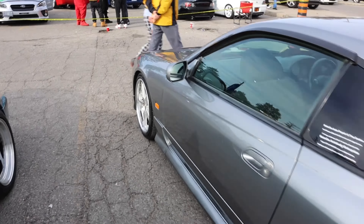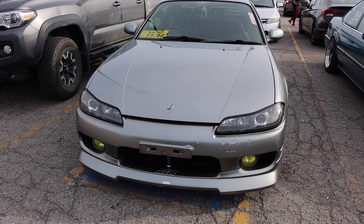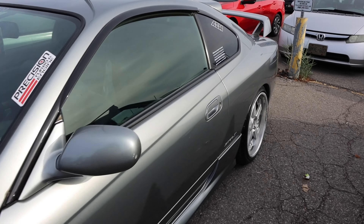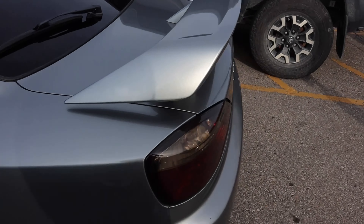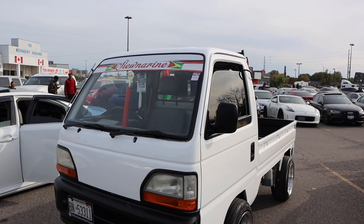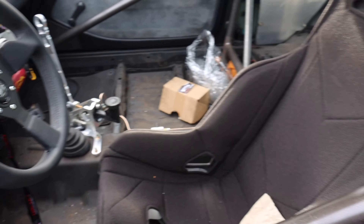Spoon wheels, red interior — crazy. White or black, another S2K with Meisters. Got some race cars over here. Look at all this glittery type of paint, I don't even know what to call it.